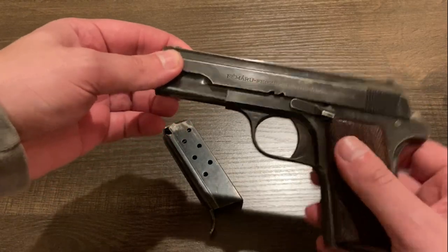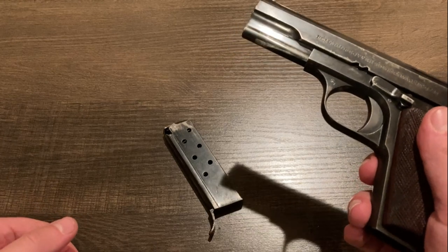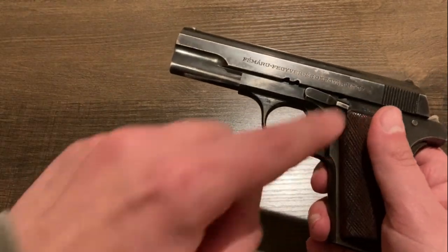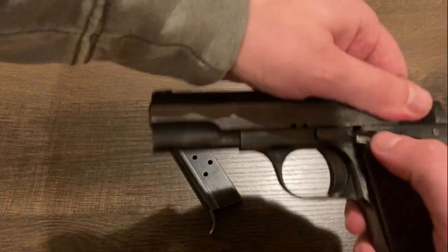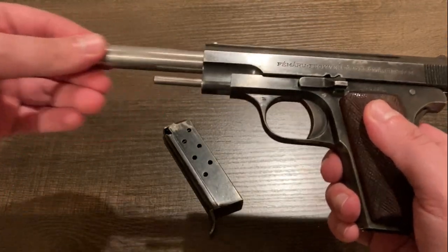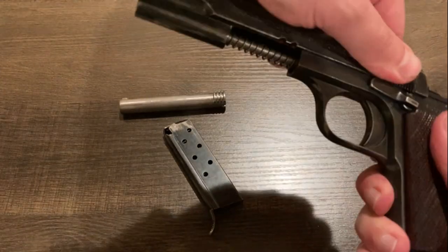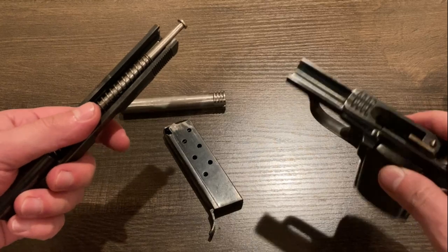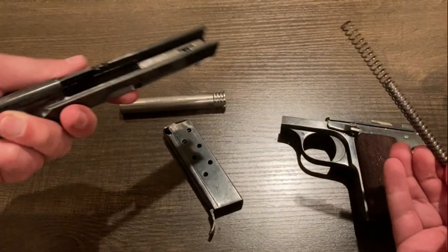This is straight blowback operated — there's no breech-locking mechanism. Takedown of these is extremely simple, probably more so than most any other World War II era standard issue pistol. It's just a matter of locking the slide into this rear notch right here — just like that — and then rotating the barrel out. Once you release the slide, we're apart. You can see the grooves that the barrel locks into, and on the slide, all we have is the recoil spring and guide rod.